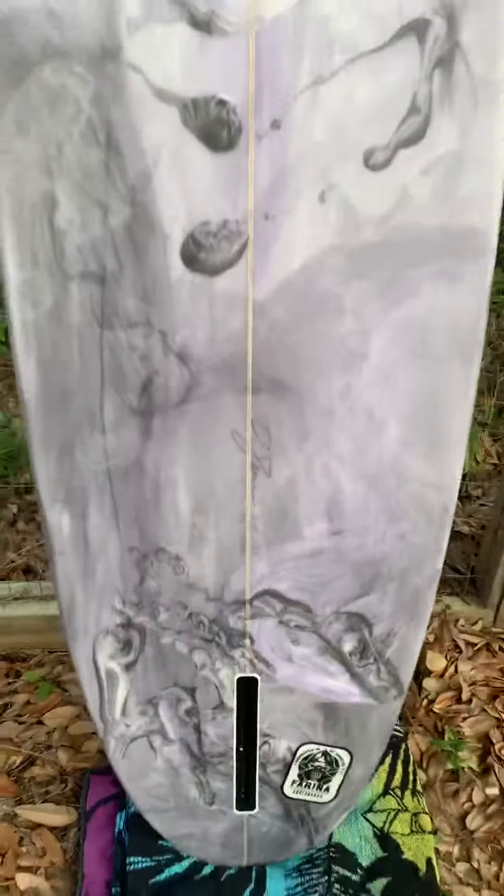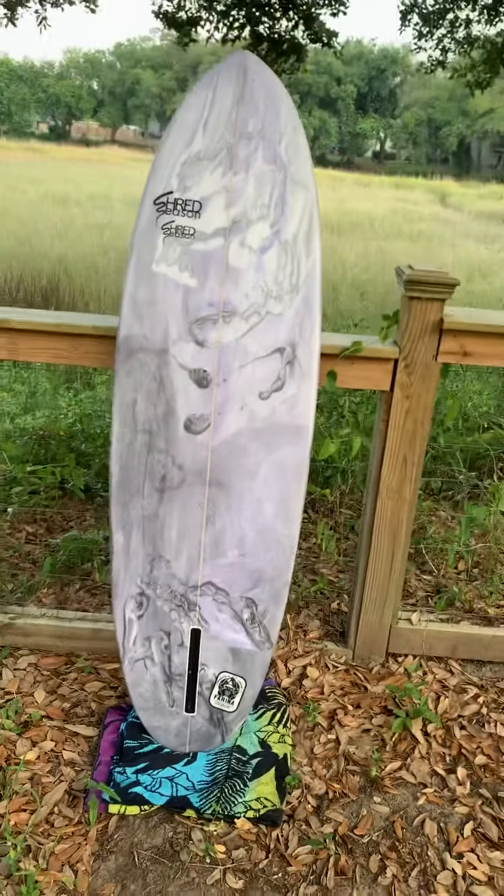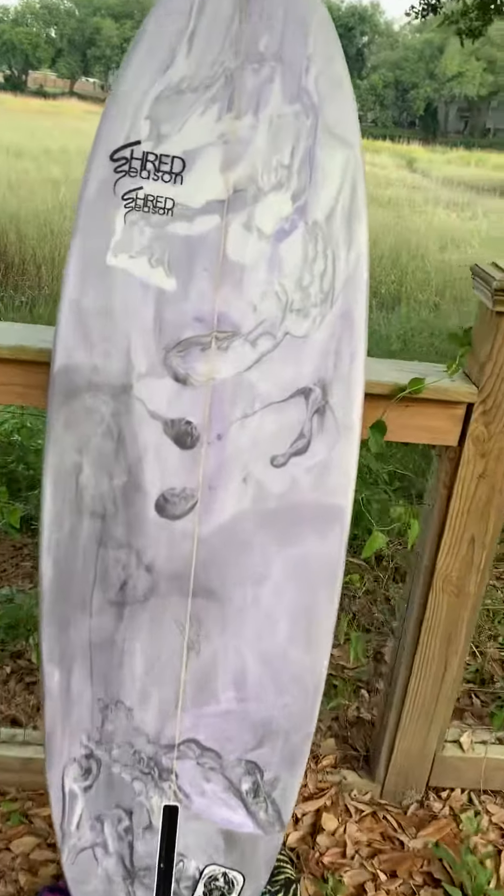Full dimensions: you've got 5 foot 10 inches in length. I can't read exactly what that is width-wise, so I'll put that on the website for you. It is 2 and 3 quarters thick. This board is made to be a little bit of an easier to ride shortboard.